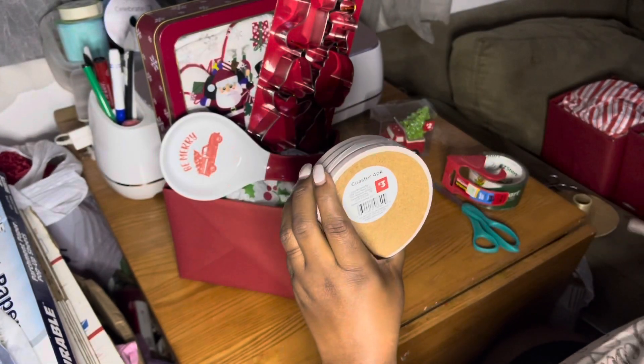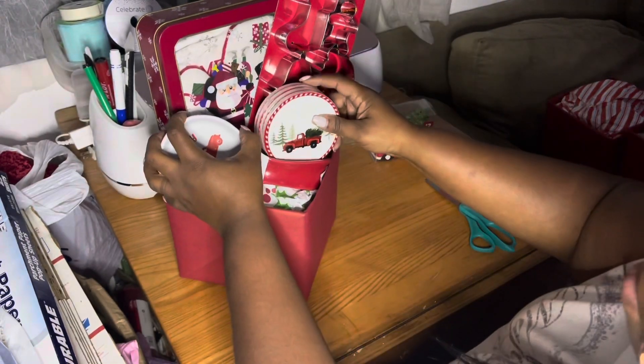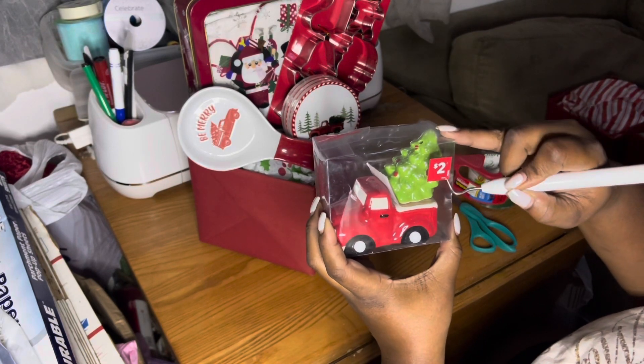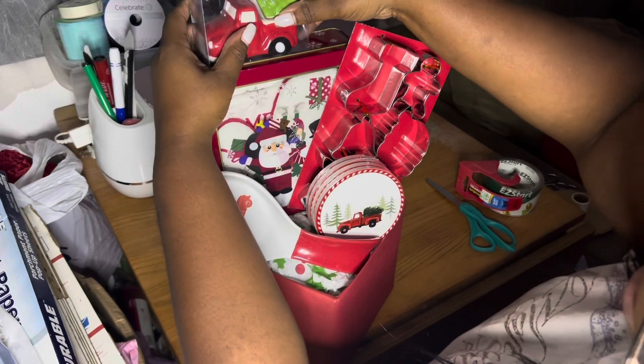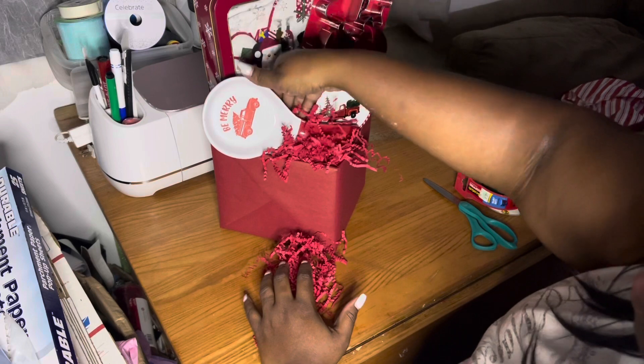We've got these little holiday coasters that they can use on their kitchen tables, coffee table, or whatever you desire. Then I have this little truck with the Christmas tree — those are so cute, just some decor for your kitchen. Now I'm going to put the shred inside.